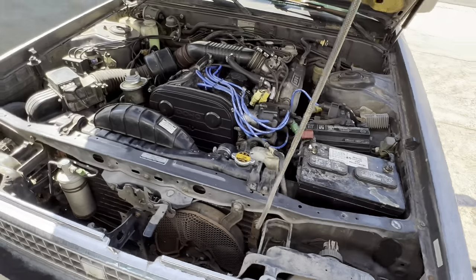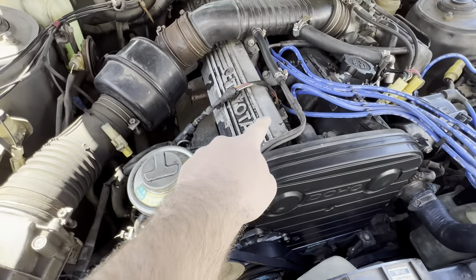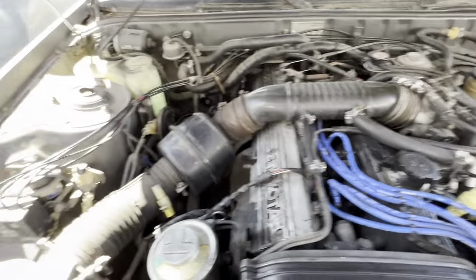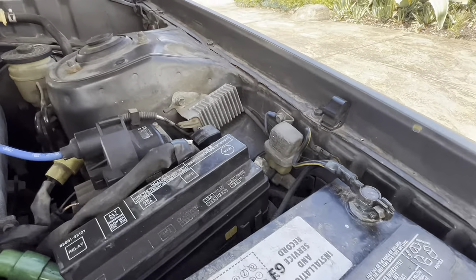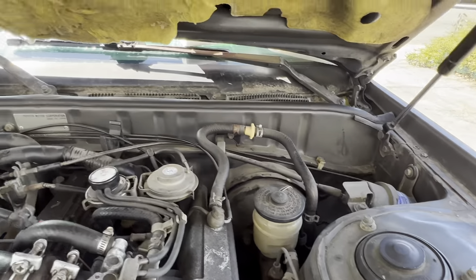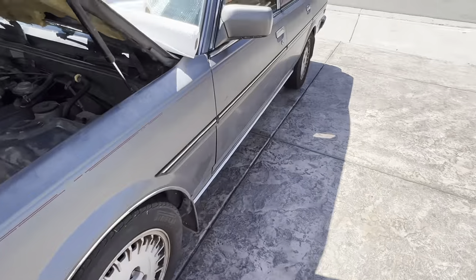Today I'll probably do a full deep clean, maybe a compression test, and just go over the whole car to see what needs to be done. I'll do a quick overview of the before — I'll repaint it later, but right now there's a whole bunch of dust and grime everywhere. Then we'll shoot over to the interior.